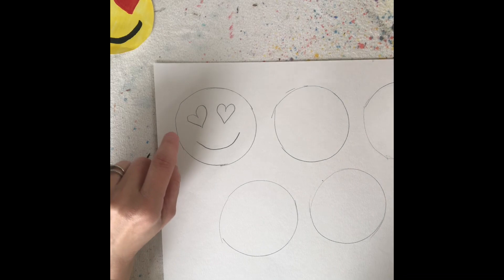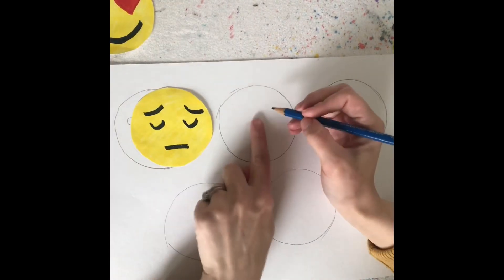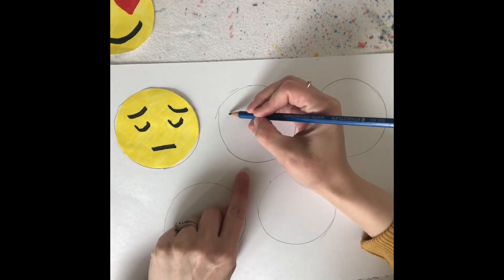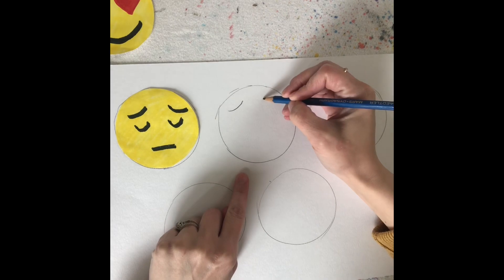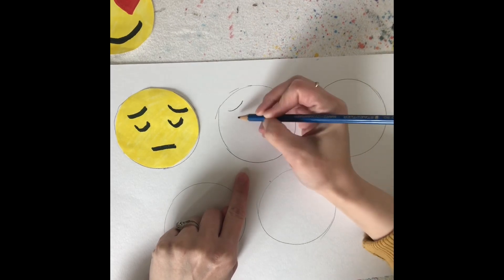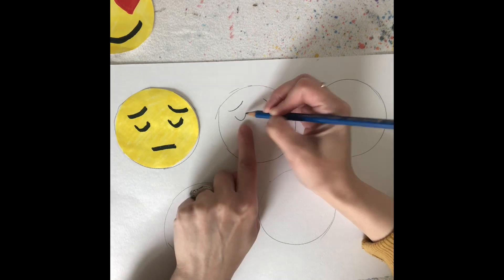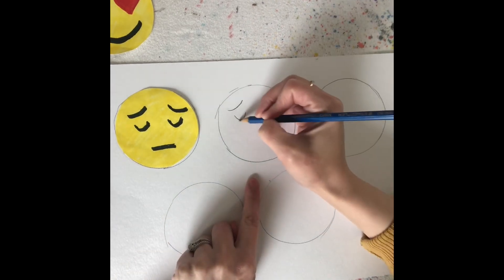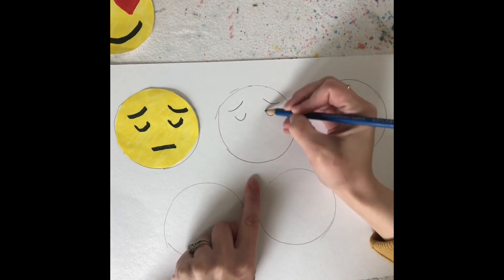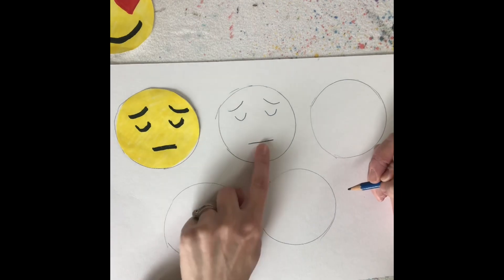Next, I'm going to draw my sad emoji. I'm going to do a slightly curved line at the top and another slight curved line. It almost looks like a happy face line, even though this doesn't look happy - it's that same happy face curve. An upside down bump and then a straight line. And there's my sad face emoji.